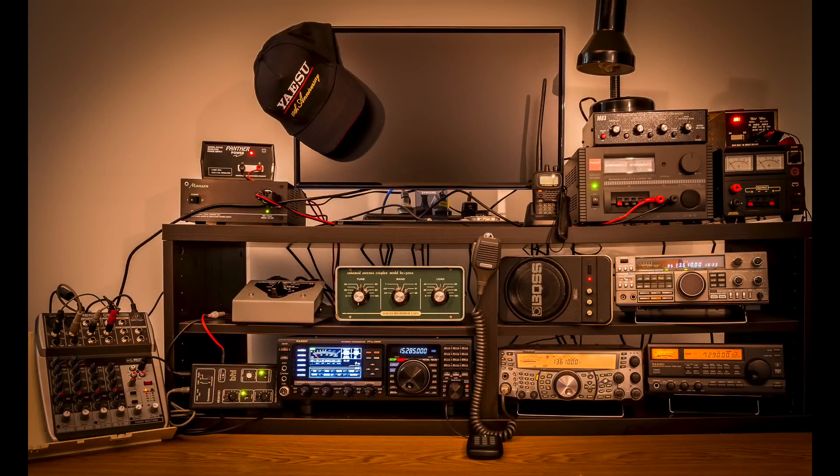There you can see the layout of the shack as it stands at the moment. It does change around a little bit at times but this is where it is today. On the top shelf you can see a pile of power supplies — I like lots of power supplies and they're all being used in one form or another, and there's also a monitor there.